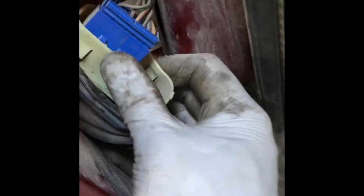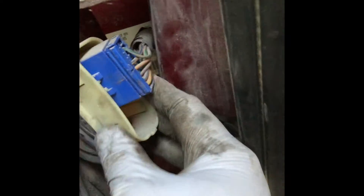Once they're loose, I'm going to take this wire loom out. To take the wire loom out, just pry it out. And once it's out, just disconnect this one. Yep, got it disconnected.